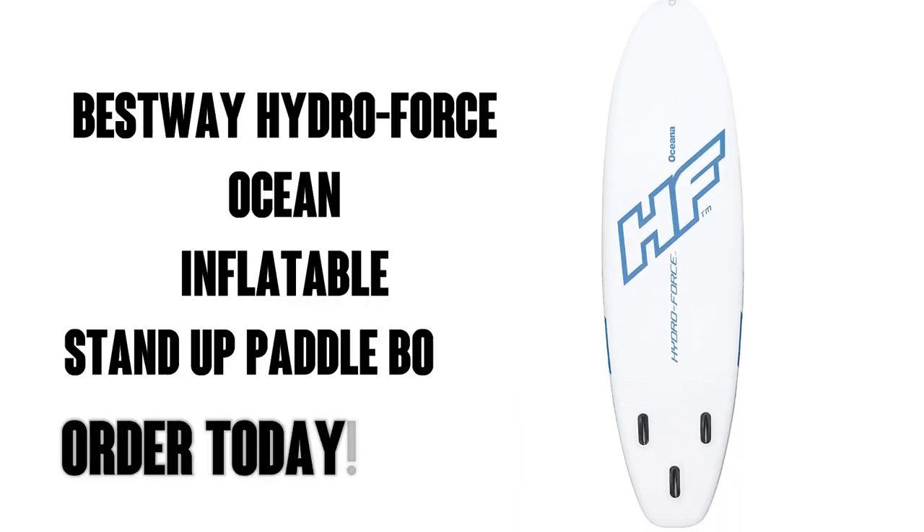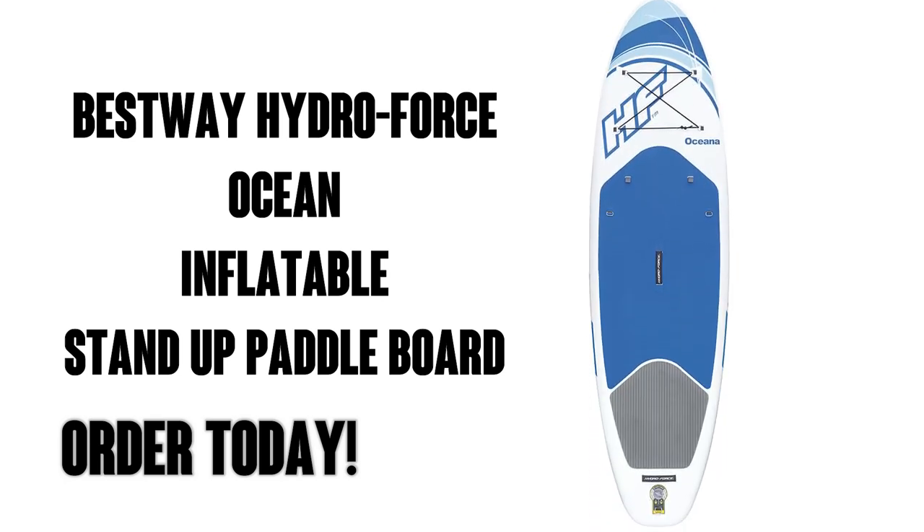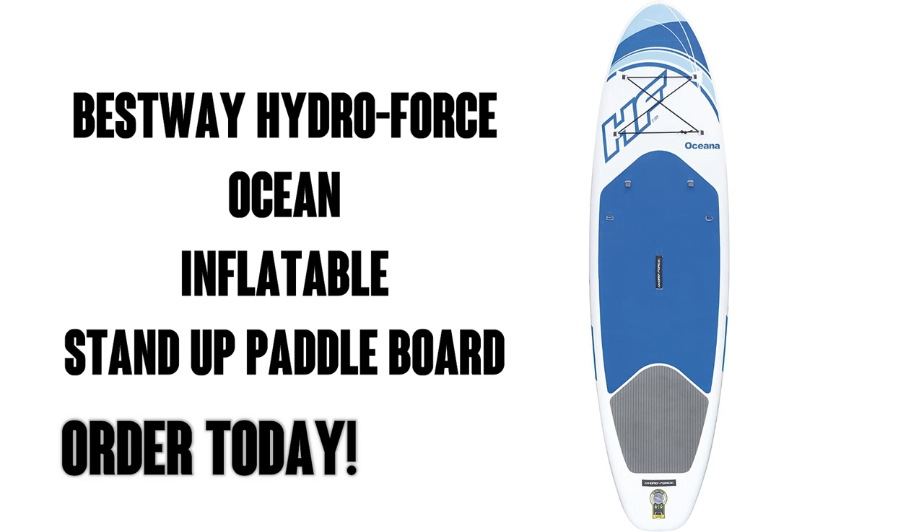Well there you go, this sounds like a fun and convenient stand-up paddleboard. Plus it has the additional kayak convertibility, which is actually really cool. Order yours today. Don't forget Amazon Prime, which means free delivery. I think you're going to love this.